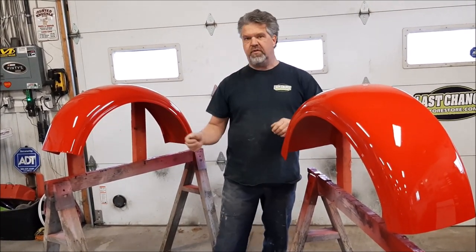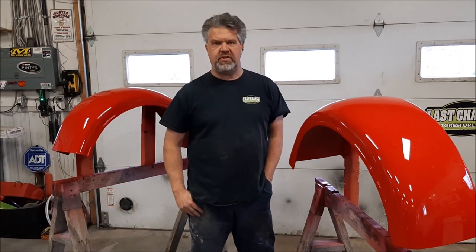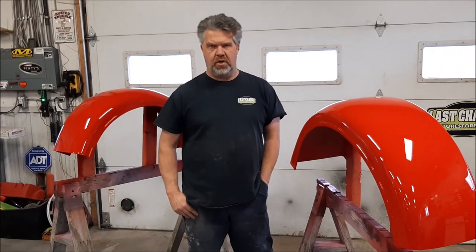So these are the fenders for the 1932 Ford Hot Rod. Thank you for watching. I'm John from LastChanceAutoRestore.com.